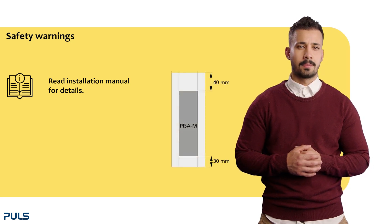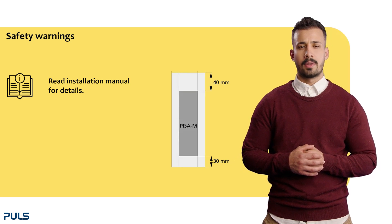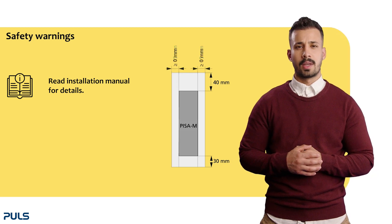When setting up the PZN, minimum installation clearances of 40mm on top and 30mm on the bottom are needed. In case the adjacent device is a heat source, you need 15mm lateral clearances. Between multiple PZN modules, no clearance is needed.